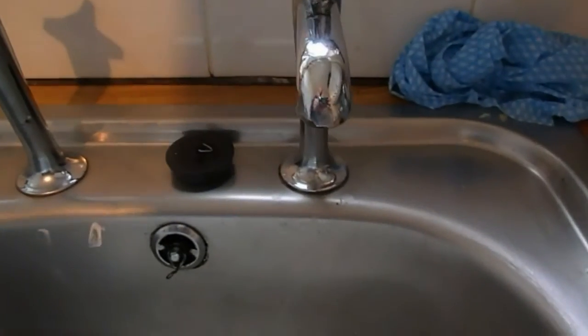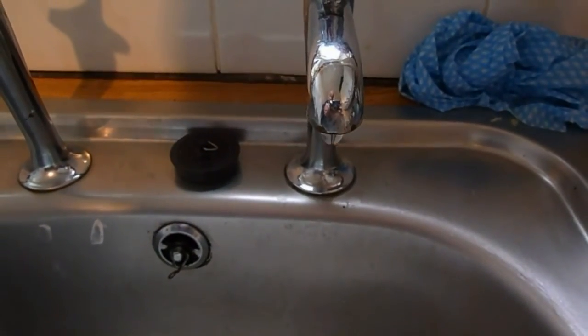Today I'm going to show you how to re-washer and mainly reseat a kitchen tap. This can be a basin tap or a bath tap — they're all the same. As you can see, it's dripping there and you can hear it and see it coming out.